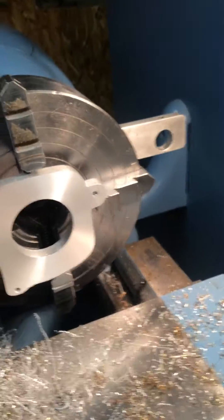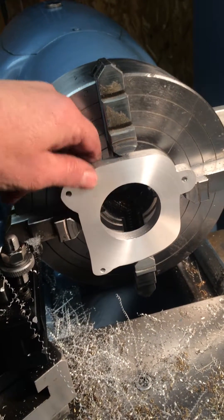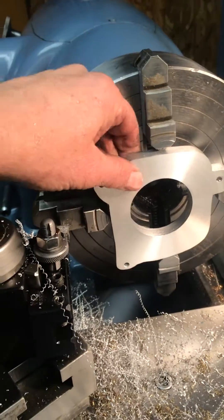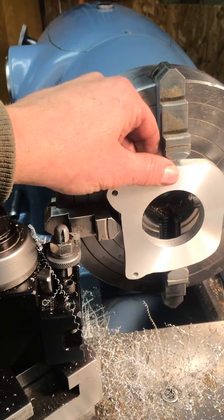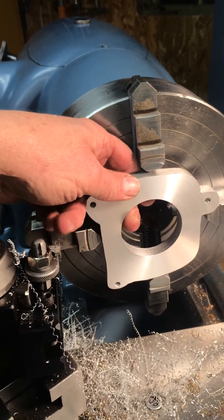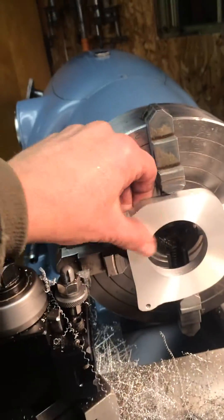Here you can see how this is rather eccentric in terms of its spinning. I'm not that interested in the hole running completely true because I'm just trying to do a facing operation and surface it. I'm more interested in this actually sitting parallel in the chuck than having the actual hole running true in this example. But this is looking very good.